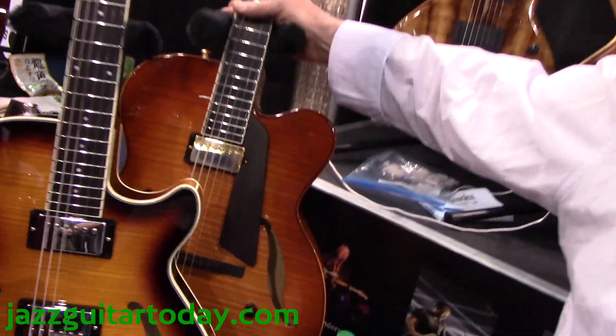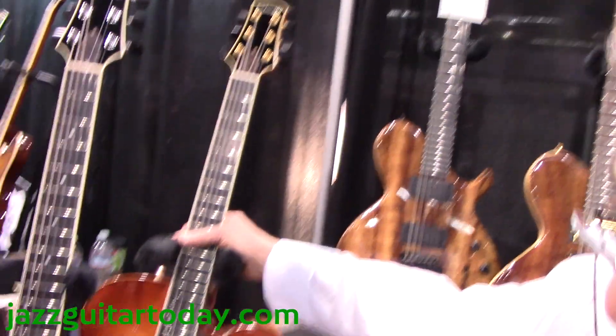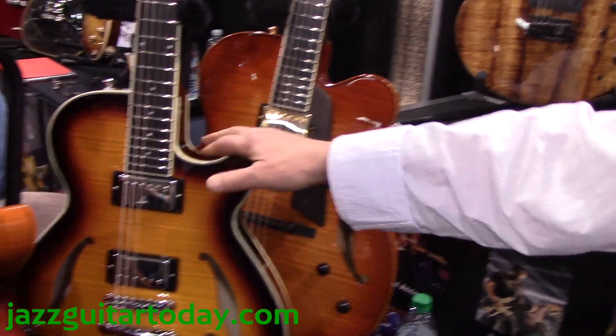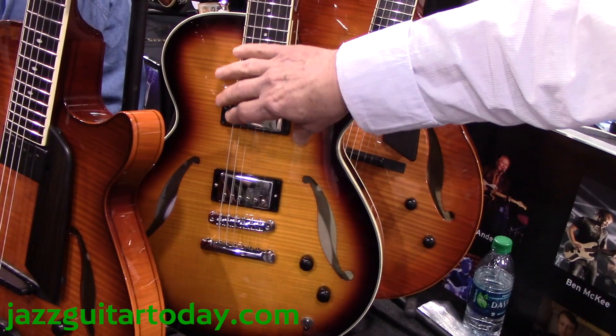This is my original archtop, the Jim Hall model that we started in 2003. Then we added our semi-hollow, which has a very lightweight spruce center block.